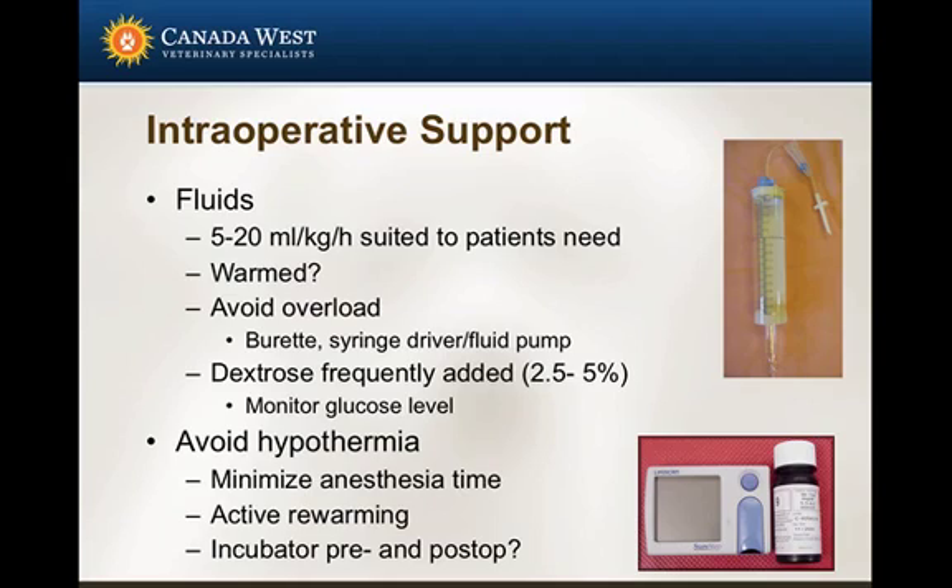Dextrose may or may not be added to fluids — it really depends. There's nothing wrong with adding it up to maybe 2.5% in a very young patient, say under 12 weeks, on a routine basis. But checking glucose throughout the procedure is certainly the most prudent way to monitor the patient. Definitely avoid hypothermia if you possibly can, minimize anesthesia time, and certainly rewarm.